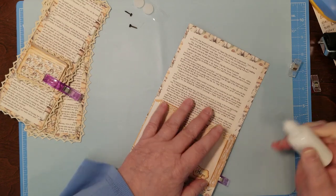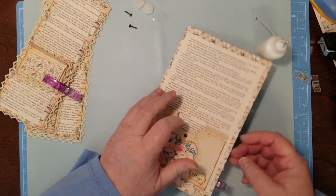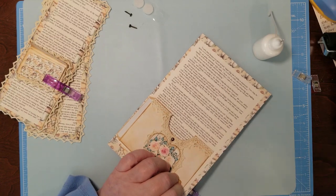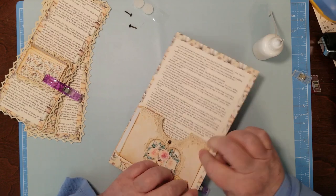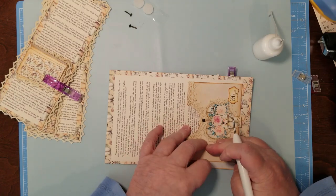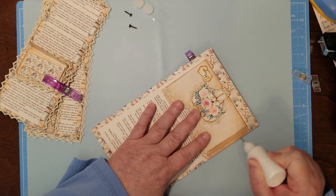I hope you guys are having some good crafty fun. Even when I don't feel good, I love to craft because it kind of distracts my mind. Does that make sense? It helps me feel better. I guess I'm my own kind of weird. I had the double stick glue on here because that's how I roll.